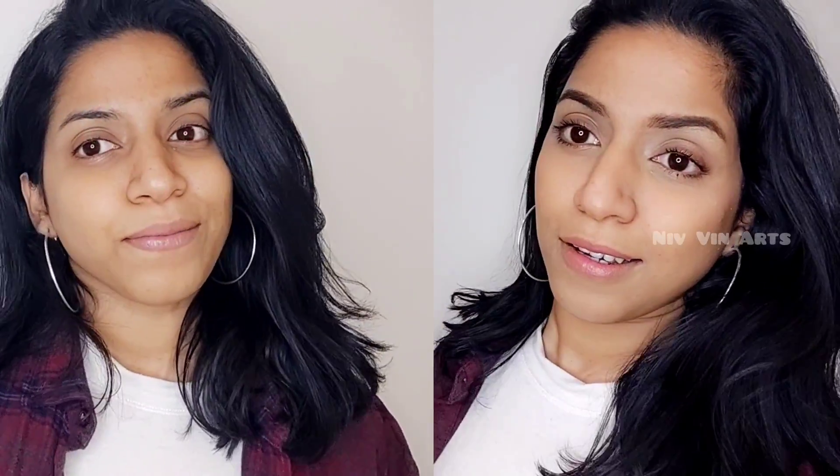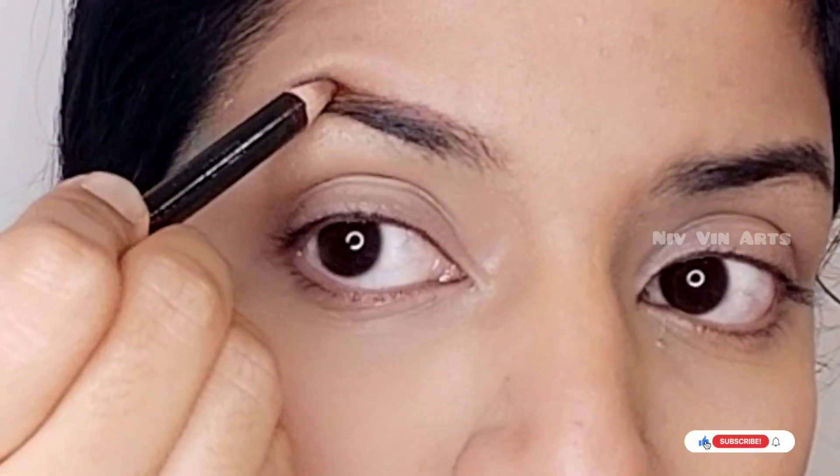Hello my angels, this is Niviana from Nivinats. I've got a big makeup video. I was going to try my full makeup video. I've been doing a long-lasting makeup video and I will do it in 10 minutes, using just a little bit of makeup. Now let's start.